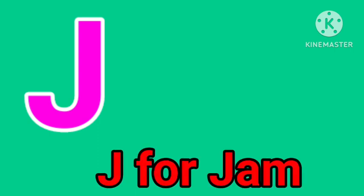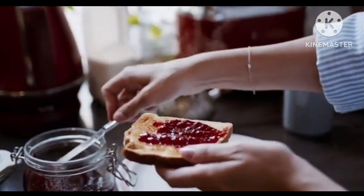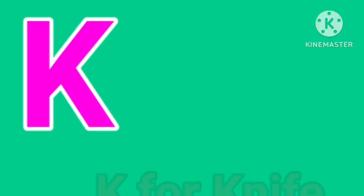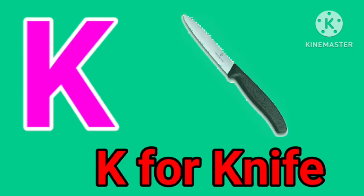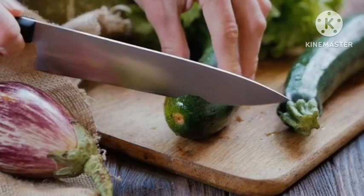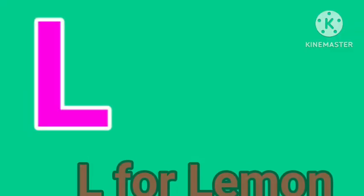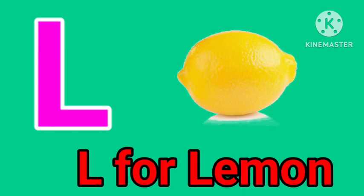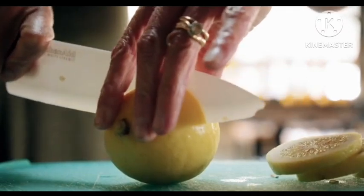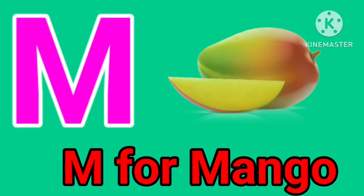J for jam. K for knife. L for lemon. M for mango.